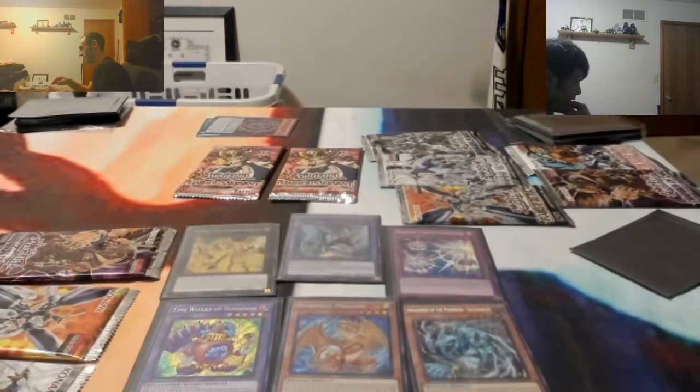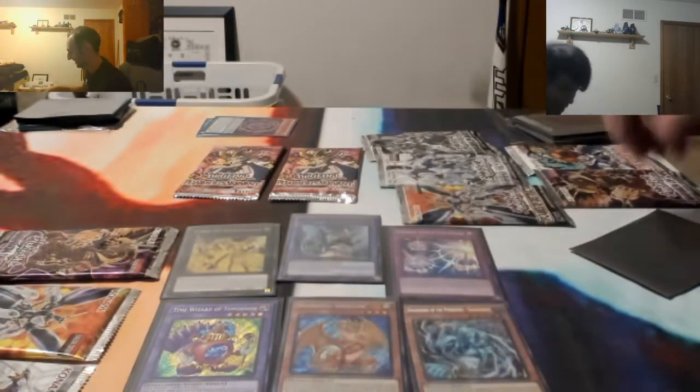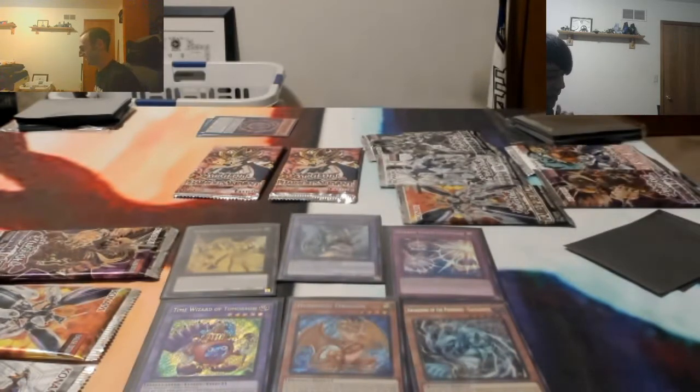I got it off a website listed as Near Mint, and when I got it it was just scuffed - there was a bunch of scratches on the foiling. I was just like, that is not Near Mint. I feel like I got scammed a little bit.